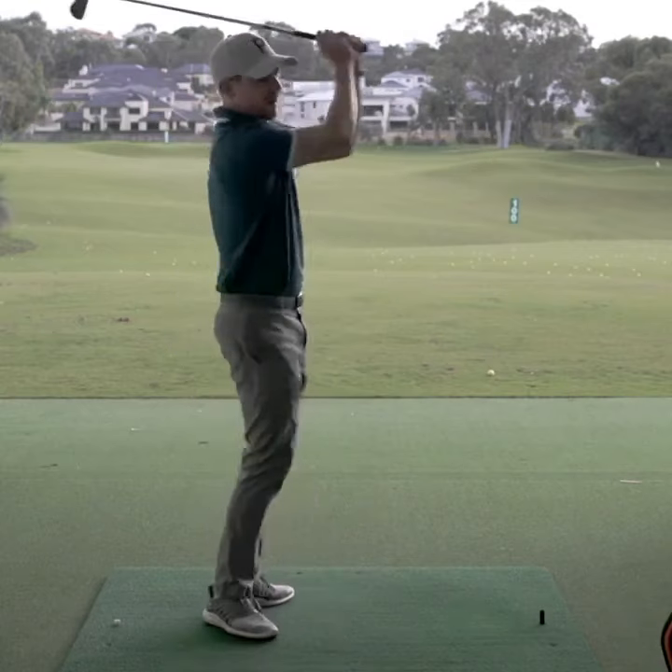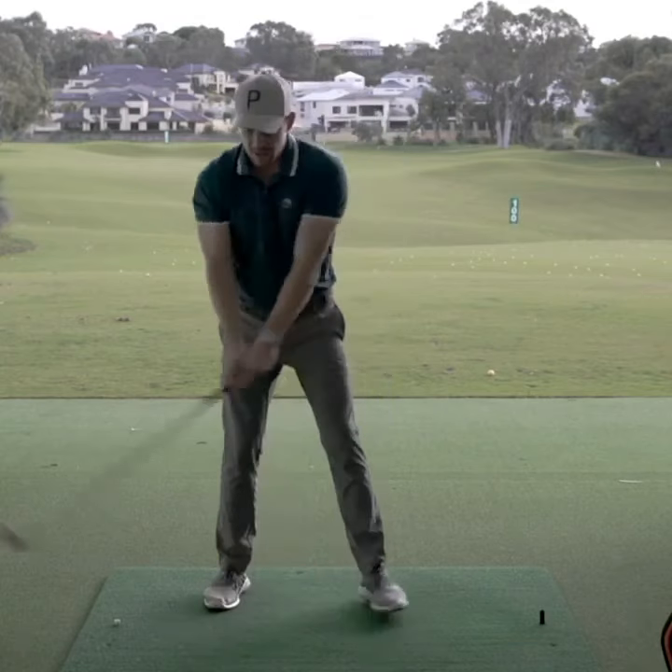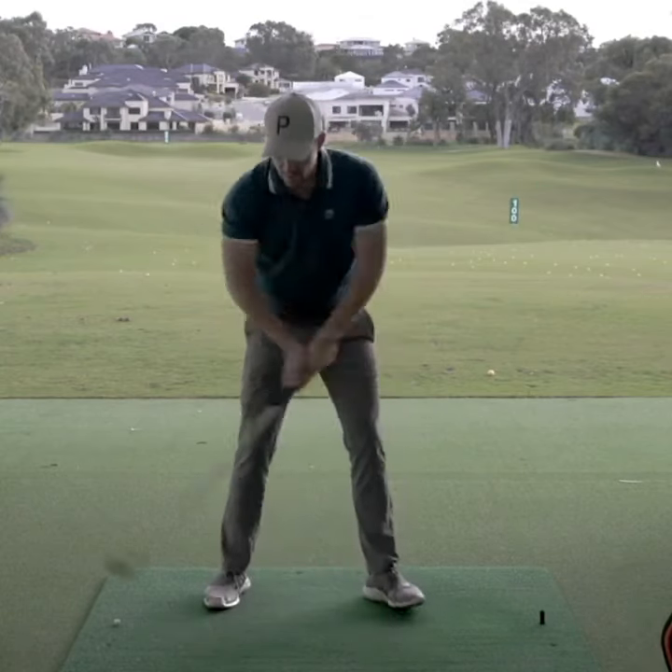When we come back in front, we can see that the elbows are still close together. At no stage were the arms really moving around the body.